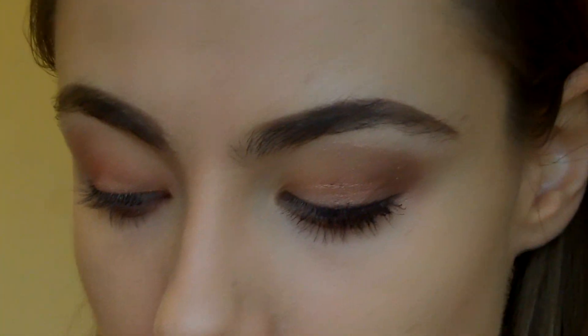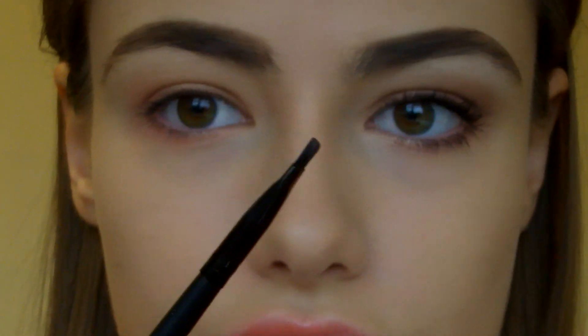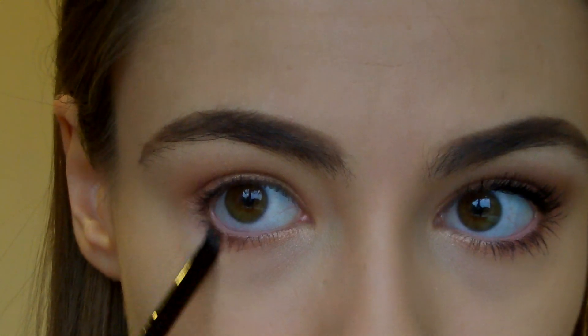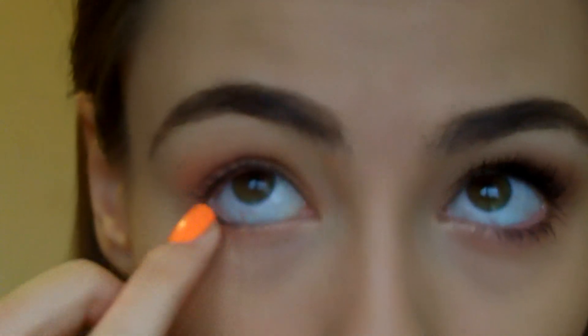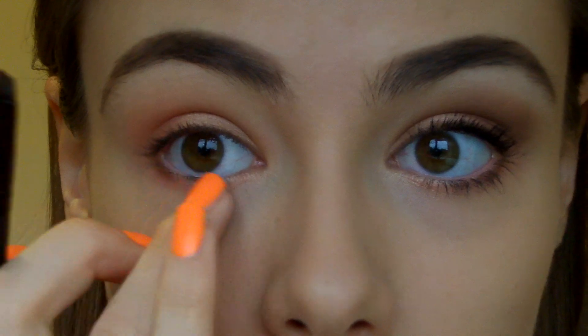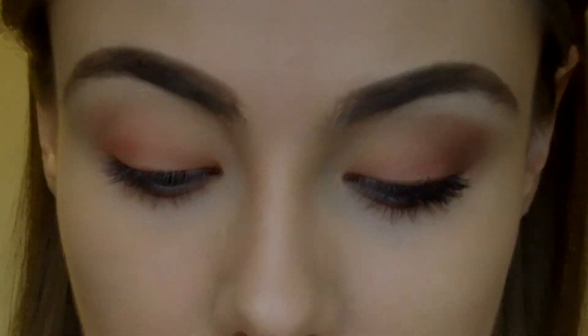I'm going to go all the way in, but you don't have to. Then I'm going to take an angled brush — I'm using the ELF Small Angled Brush, which is really good — and that really dark colour, and place it on the corner of the bottom lash line. I'm going to take my finger and blend it across. If you think it's still not dark enough, just do the same again.